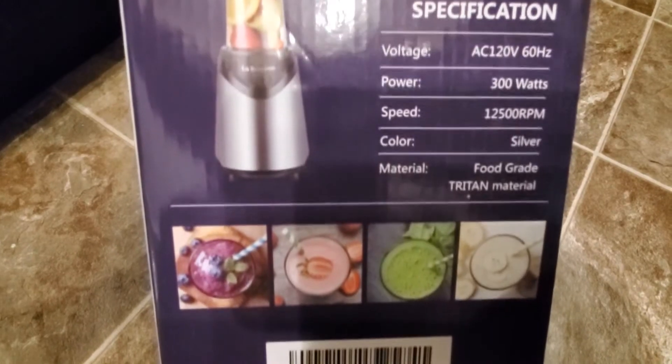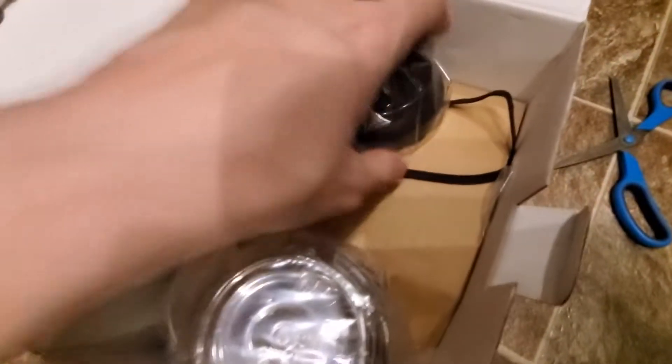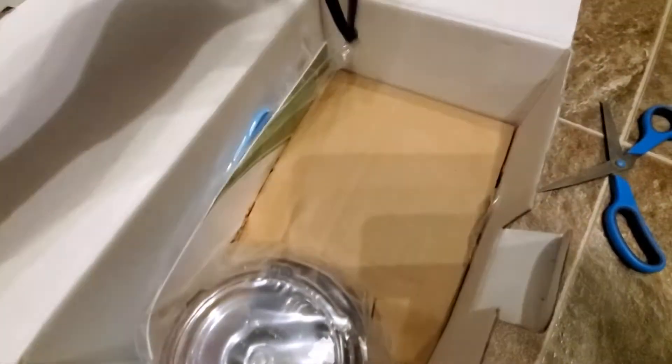There's the speed and color. There's some smaller ones you can get, but the problem is that you can't crush ice with the smaller ones. So this one's actually the best one. Let me open this up. Alright, here we go. So this is the lid right there, and there's the container to put your stuff in. This is 500ml.